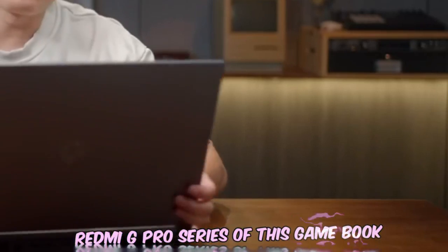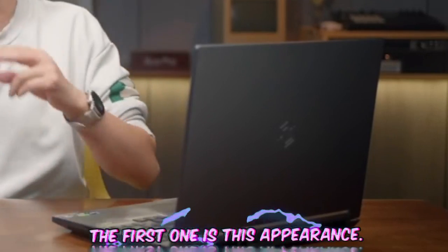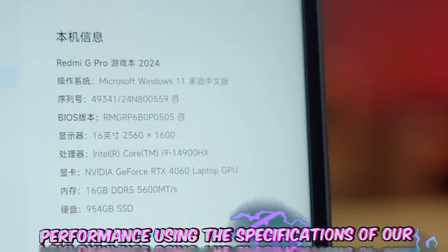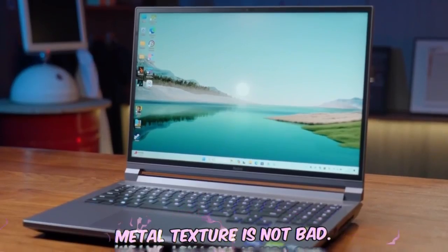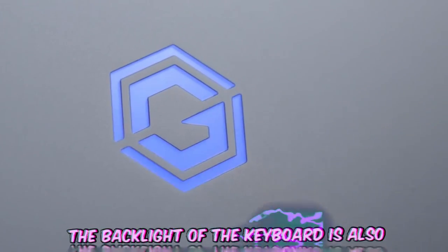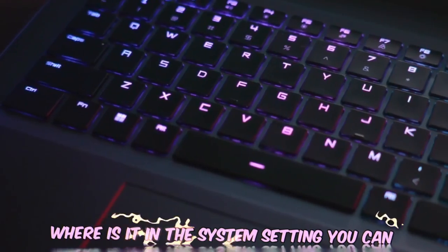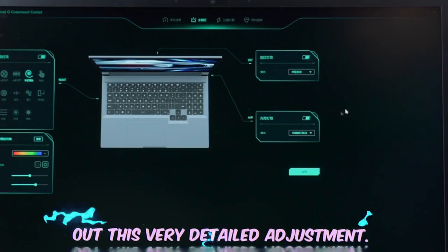After waiting for more than a year, the Redmi G Pro series has finally received a major version update with two major changes. The first is the appearance — the color scheme has been adjusted and RGB light effects have been added, giving it more gaming character. The second is a big performance upgrade using an RTX 4060 GPU. The A-side material retains its metal texture, and the main change is in the logo area, with RGB lighting added to the rotating hinge. The keyboard backlight has also been upgraded, and through the system control center you can finely adjust the lights in three positions.